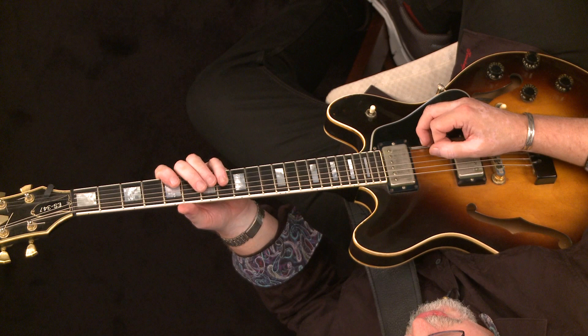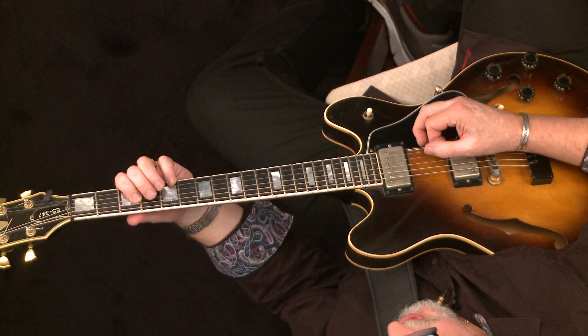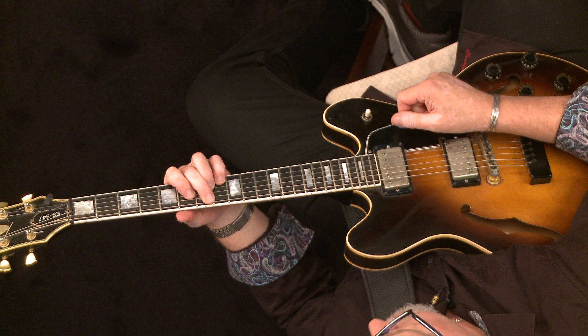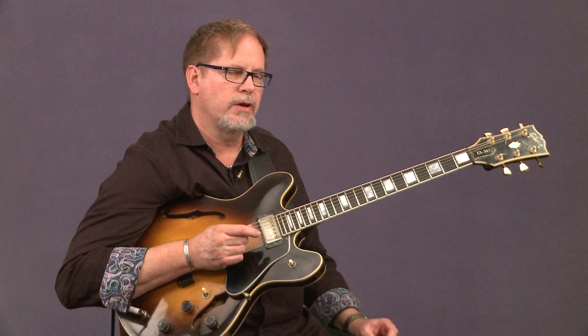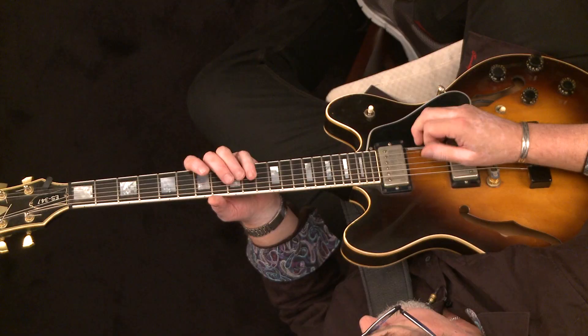Same thing down a whole step, then down a half step. Now this last two measures is F major, so I usually just play the melody, or something akin to that. Let's call that two-bar idea number one.